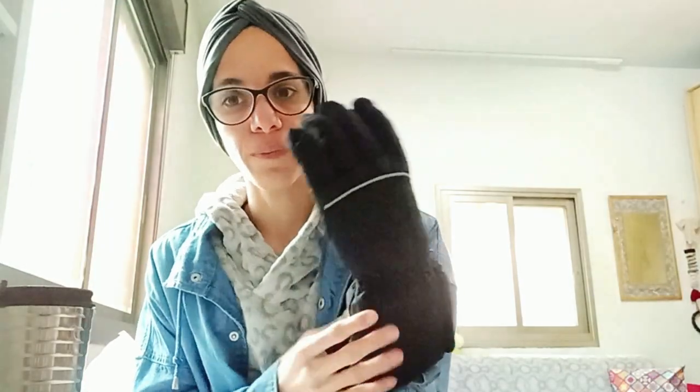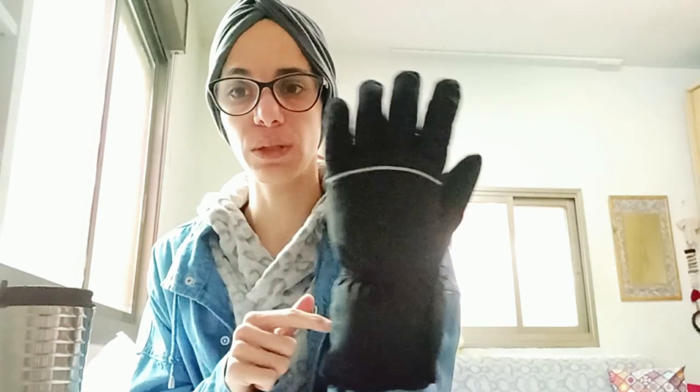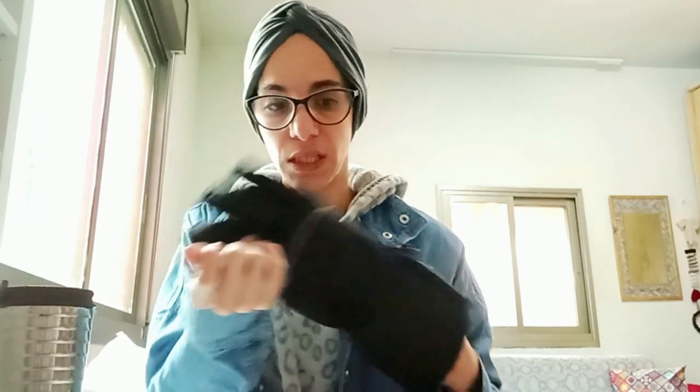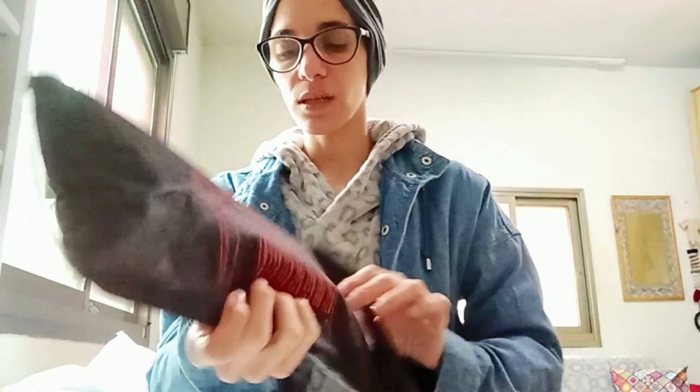So back to the negatives: it's bulky, the design is horrible. Then there's the packaging — it came with this and then the gloves, and I tried to get them out. I couldn't read the small print and it came without what I thought was a manual. It was so hard to get the two gloves out of the package.